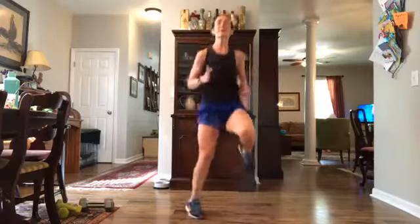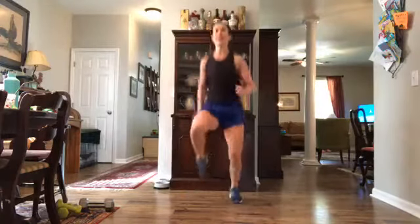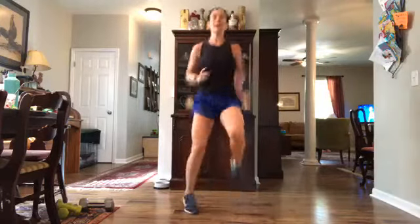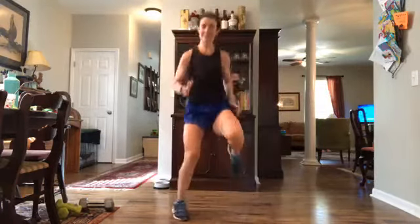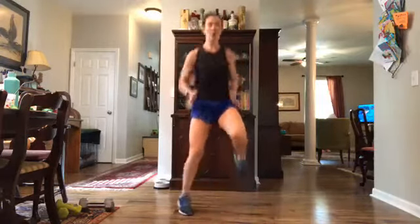We have thirty seconds on, fifteen seconds break in between and I'll tell you what's coming up. You're leading with the right — make note of that because we will lead with the left in another interval. Picture those nice tires down below or a four-square and you want to hit all of those squares, all of those tire holes. Three, two, one and rest.